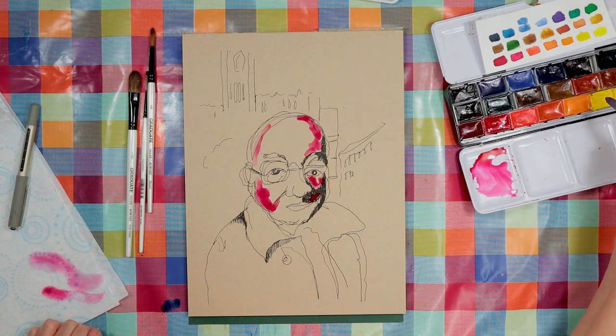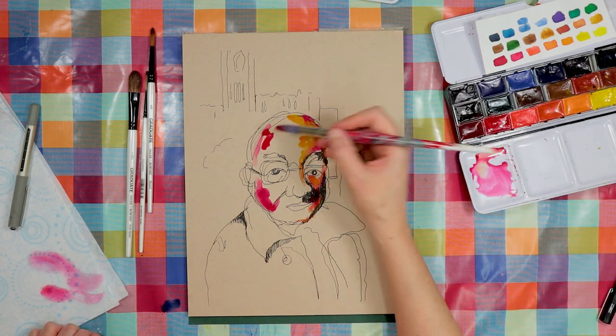And then I tried dabbing on some watercolour just in different places, not trying to cover the whole paper.